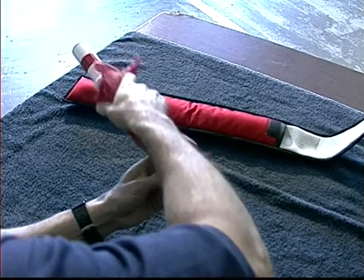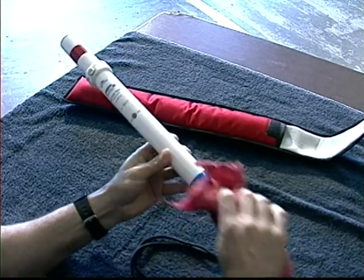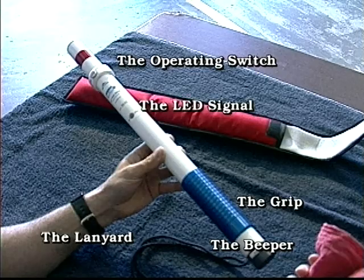The AC Hot Stick comes in a padded pouch with the batteries already installed. The major parts of the AC Hot Stick are the grip, the lanyard, operating switch, beeper, and the LED signal.